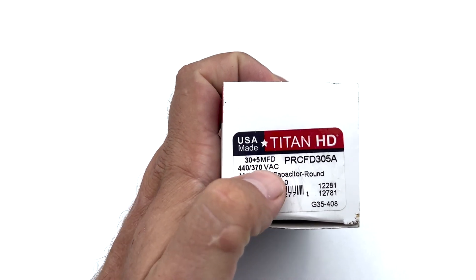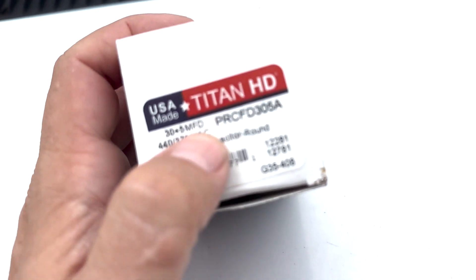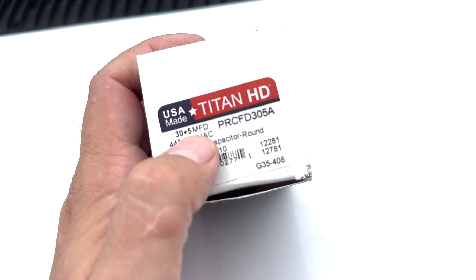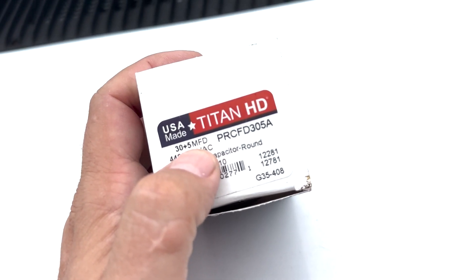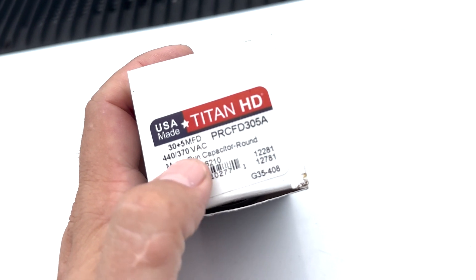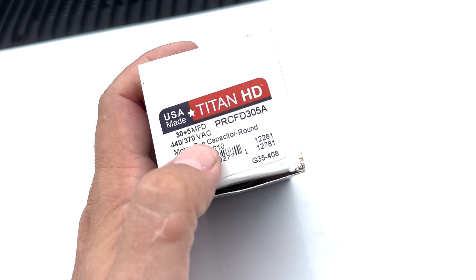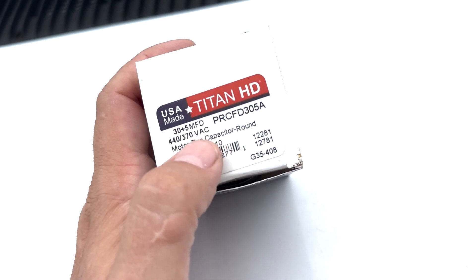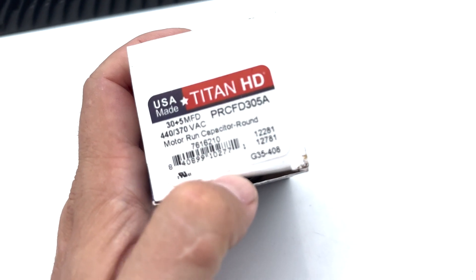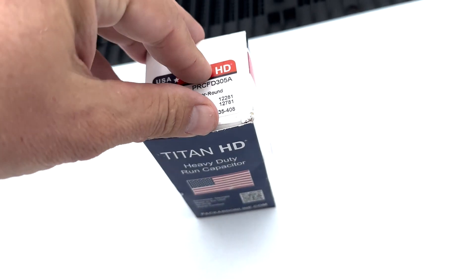This says 30 plus 5. So there's two sides on most capacitors — that's called a dual run capacitor. Dual means two sides. And you always want to, if you do get a capacitor, make sure you match it up: 370 to 440 VAC, or it might just say 370 on there. Make sure the size is the same — 30 plus 5.